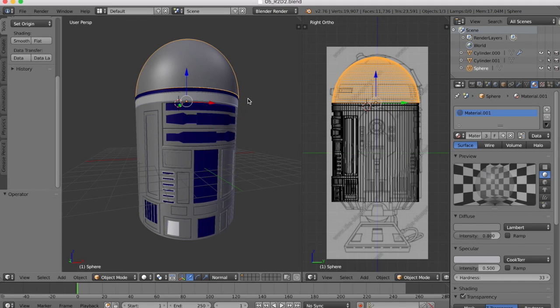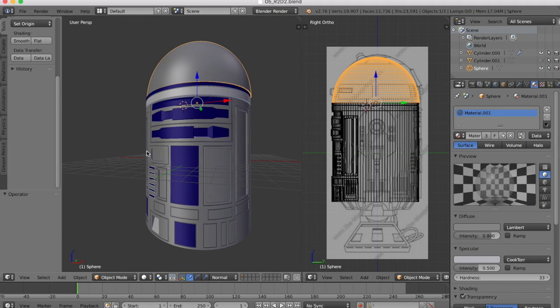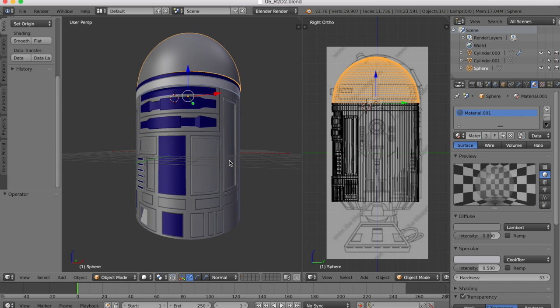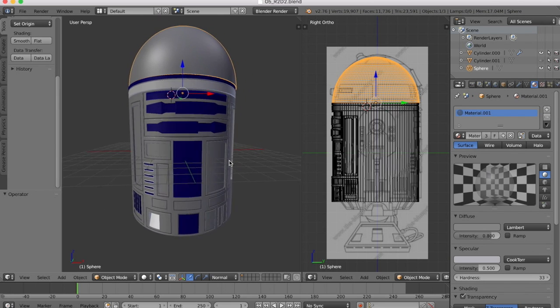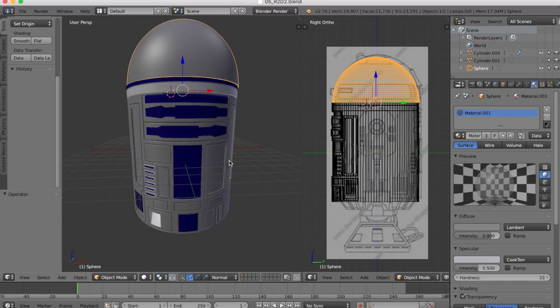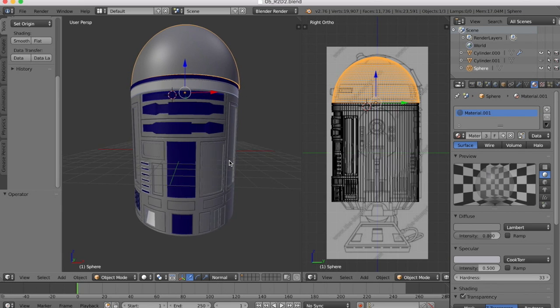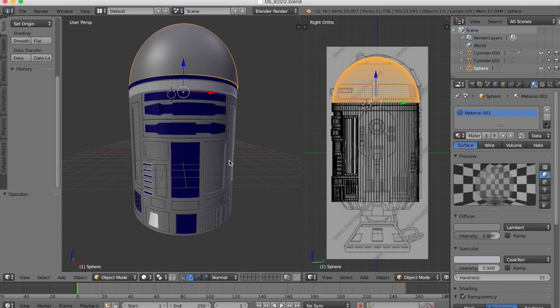Hello guys, and welcome to tutorial part 6 of our R2-D2 Blender tutorial series. For those of you who haven't been following along, you can download the project model as it is from the previous tutorial so you can follow along with this, or if you've got your own model that you're working on, feel free to do so. The link to download the model is underneath this video, and that will be as the model is at the end of this tutorial.